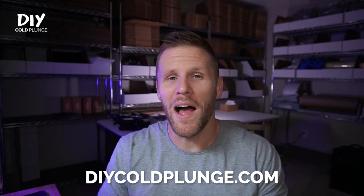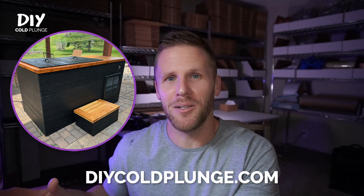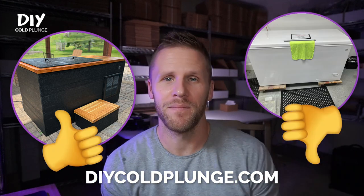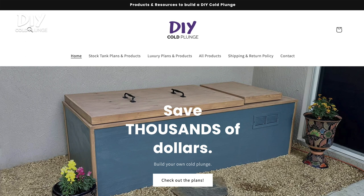Hey guys, it's Joe with DIY Cold Plunge. I'm back with another video about why I went the tub and chiller route in my cold plunge build, and why I didn't do a chest freezer. DIY Cold Plunge exists to bring you plans and products to help you save thousands of dollars building a cold plunge yourself. Check out diycoldplunge.com for more. This question has been in my comments a lot lately, so I want to do a quick brain dump pros and cons list so you can make a more informed decision on what build is best for you.